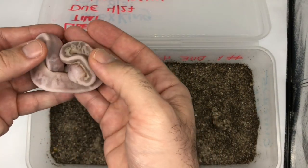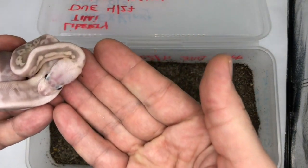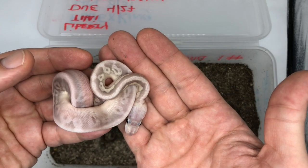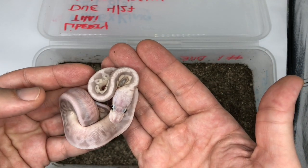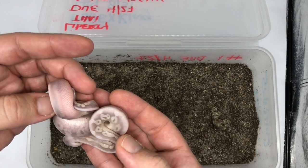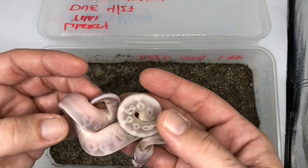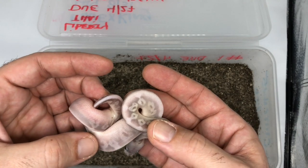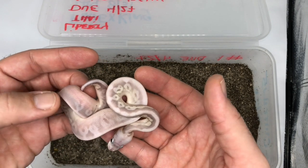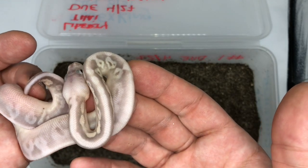We have super pastel here for sure — look at that head, my lord! I'm fairly certain it's some black pastel super pastel. I'm thinking more and more that my eight ball might have had some lesser because these markings are really, really high. What do you guys think? Look at that head — so gorgeous.